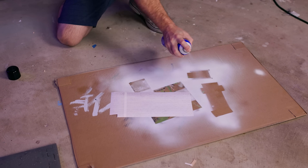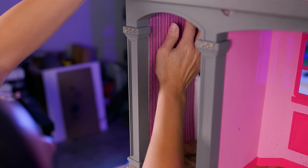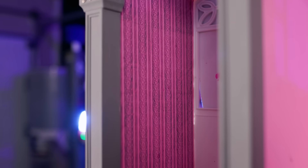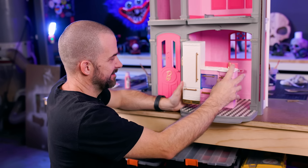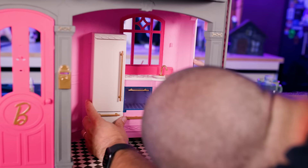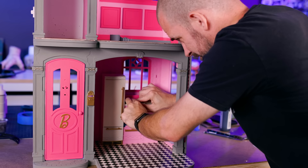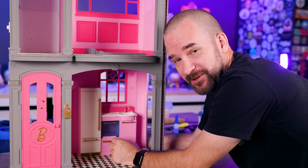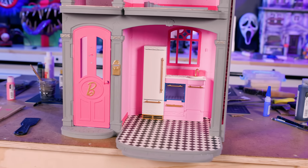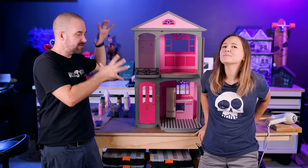To match the Haunted Mansion Hallway, we found a really close replica of the wallpaper pattern, then we made it pink. I really like the way this kitchen came out — it feels fancy and modern. I'm afraid I'm gonna break it. Don't break the kitchen! It definitely almost broke though. Look at this thing — ta-da! Didn't break it.